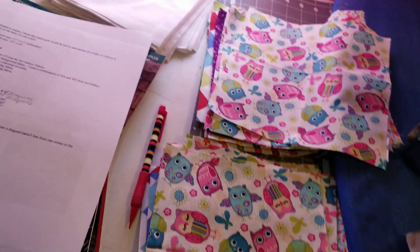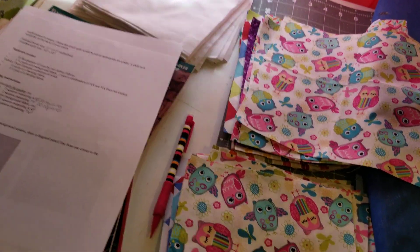My office is such a mess, but it is what it is. I'll clean it up eventually — us crafters are messy people, am I right? We'll deal with the mess later, right now we just want to play.